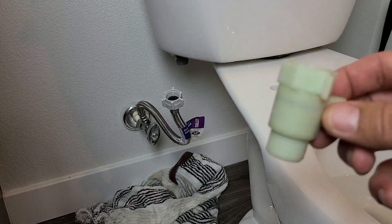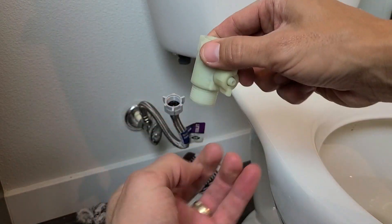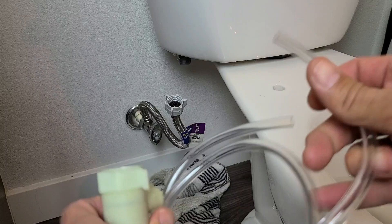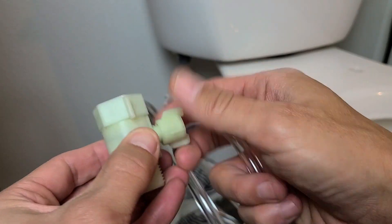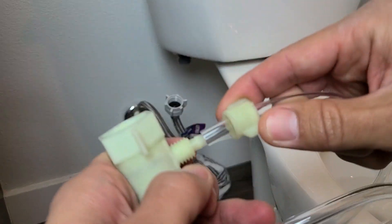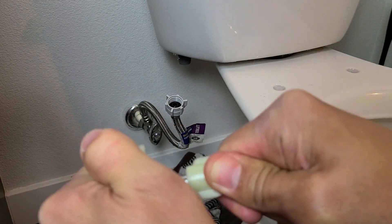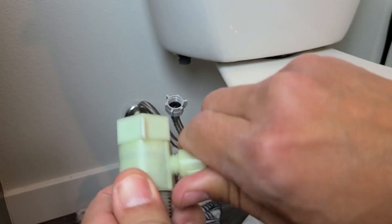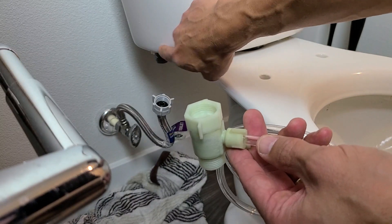So I have the adapter here. Basically this is going to go up to the toilet inlet, and then you're going to have that little hose come out here and attach to the bidet. What we should do first is get the clear hose and put it onto the adapter. Go ahead and unscrew this end, then put the hose in just like this. There we go — you can see it's in right there. Now tighten this bolt back up.